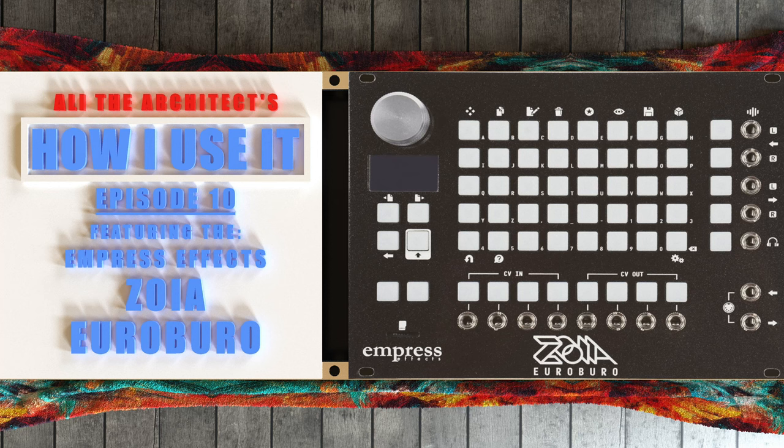Welcome to episode 10 of How I Use It. Today we're going to be having a look at the Empress FX Euroboro, or the Zoya Euroboro. You can call it Z-Boo for short.